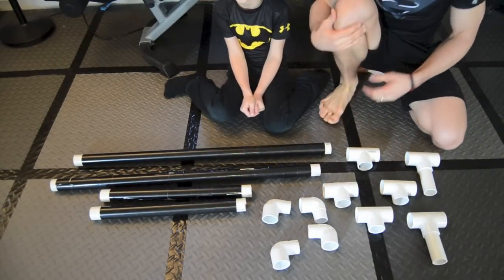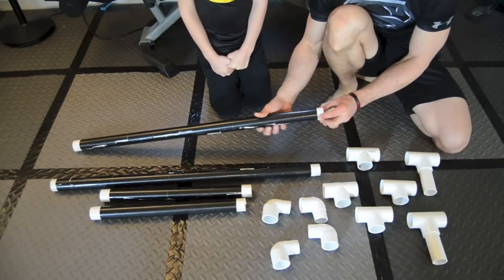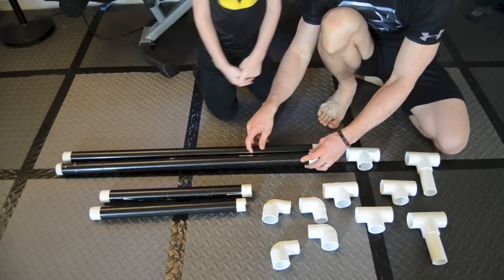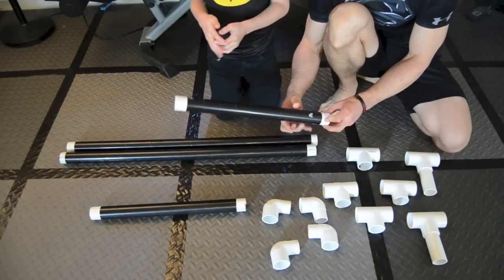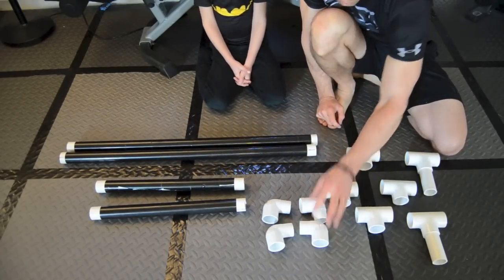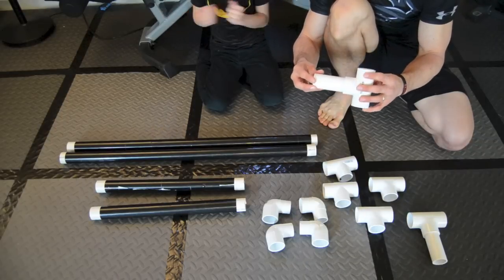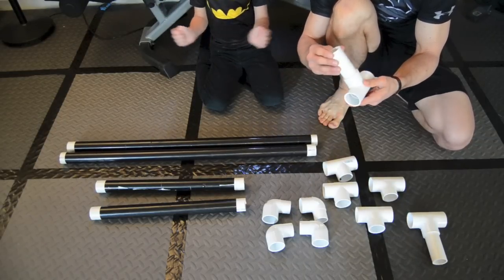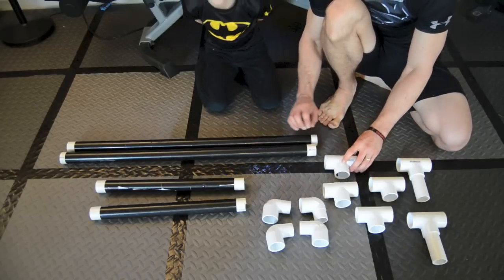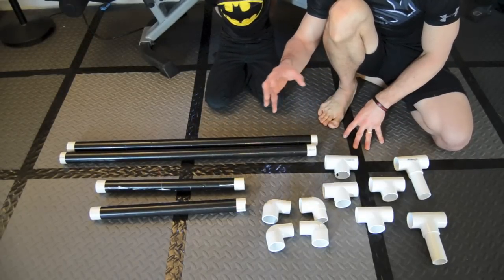Okay, so here's everything kind of broken down. What I actually did was I bought two five-foot, one-and-a-quarter-inch pieces of PVC and cut them down to about three to three-and-a-half feet. Then I have a couple of smaller pieces that are about two feet or 18 inches in length. I've got four elbow joints and six T-joints, and I cut about a four or five inch piece of the leftover PVC to join pieces together. There's not a whole lot to what makes up the entire medicine ball rack, but as you can see there are quite a few parts.